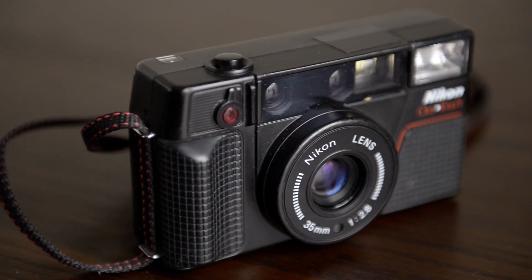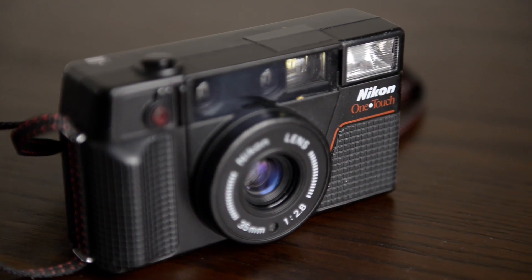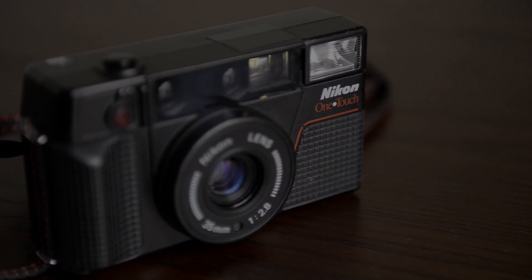What's up everyone, my name is Joe and welcome to FilmFocused. Today we're taking a look at the Nikon OneTouch, otherwise known as the Nikon L35AF. The Nikon OneTouch is a fully automatic point-and-shoot 35mm camera and it's also the third generation of the Nikon L35AF series.